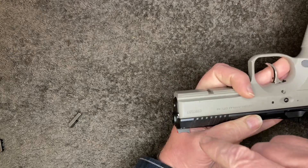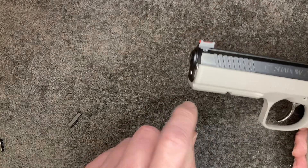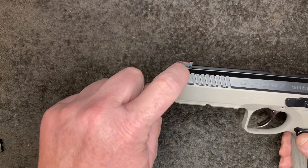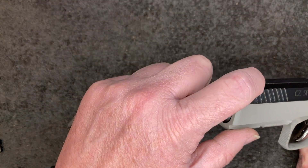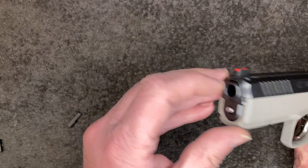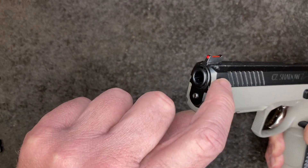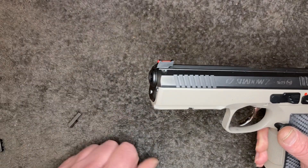Otherwise, if you drill from this side, the rotation of the drill pulls the sight out. And make sure, whether you're going to use the sights or not — let's say you're going to go optic and want to take that sight off — make sure to put the roll pin back. Because that roll pin, although only half of it is engaging with the sight, the bottom half is actually holding the barrel bushing into the slide. So always have that roll pin in whether there's a sight or not.